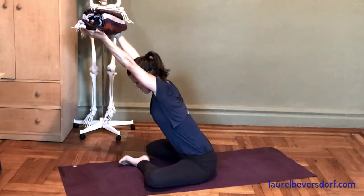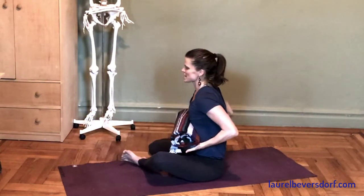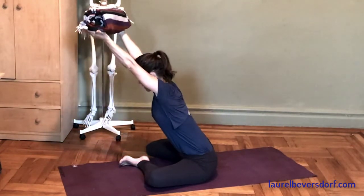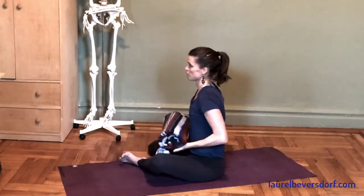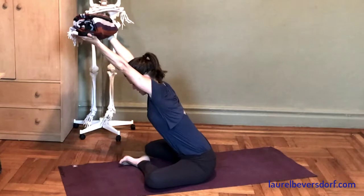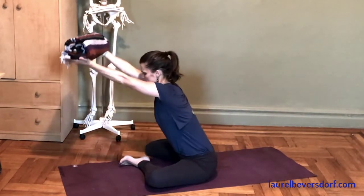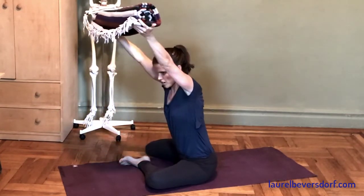As I rock forward and raise the blanket up, I'm actually using the muscles around the outer left hip compartment, pressing down into the floor with my outer left ankle, my outer left shin, my outer left thigh to keep myself from falling forward. So this is an active and relatively dynamic hip opener. You can play around with statically holding, and you can also play around with rotation.